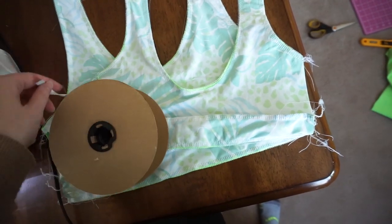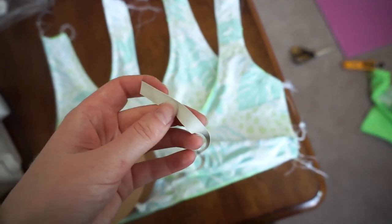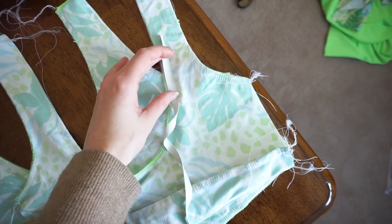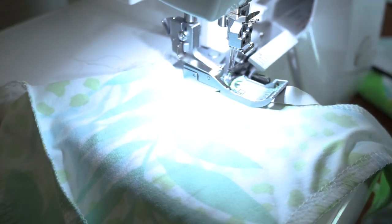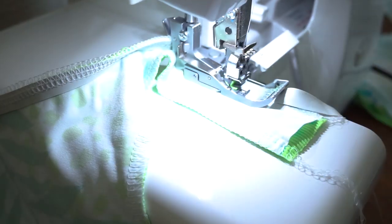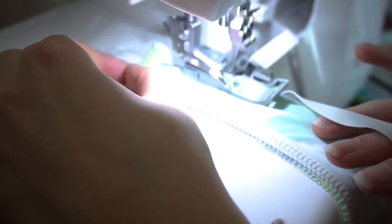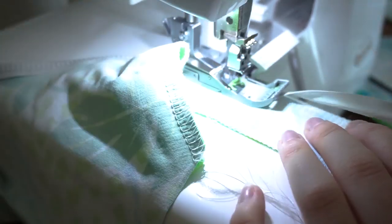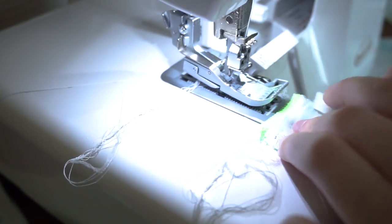Once you've sewed those areas, you're going to go in with your swimwear elastic and just sew it right on top. I like to put my elastic on the side which I'd like to be turned out the most — I'm liking this print fabric, so I'm going to attach my elastic onto the side with the print fabric. If I wanted the neon green to stand out more, then I would attach the elastic onto that side. However, as you'll see in the end, it doesn't make a huge difference as to what rolls over, which is part of why it's still reversible.